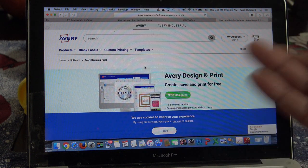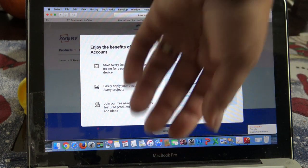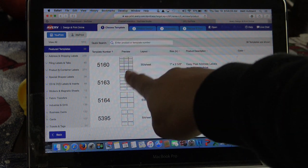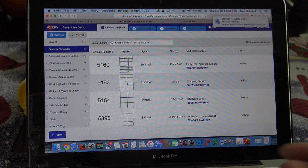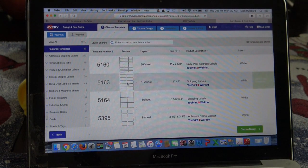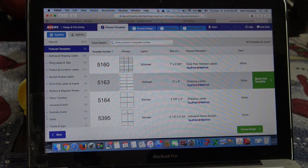I'm just going to print these out on regular paper or craft paper. So you click on 'Start Designing' and I'll log in real quick. You do have to create an account or log in. So I just logged in. Depending on what you want to do, 10 labels per sheet might be good because I want them to be a little bigger - a little tag. If you know your product template number, just type it in. Usually people want to do the easy peel address labels which is 5160 - that's a very common one.